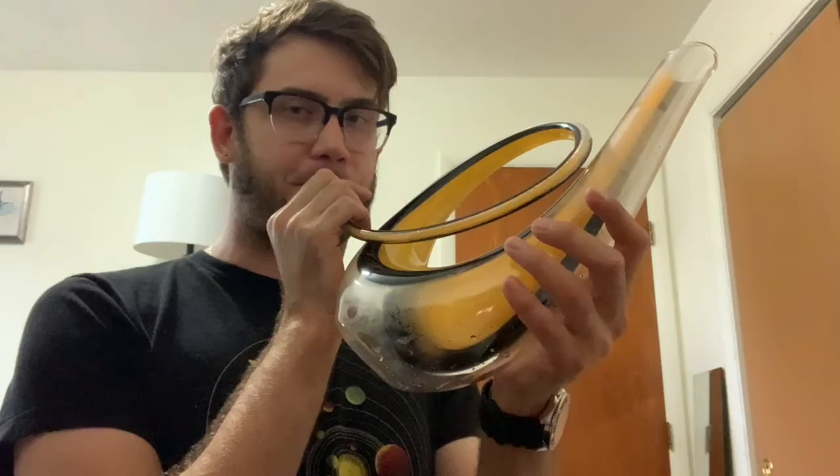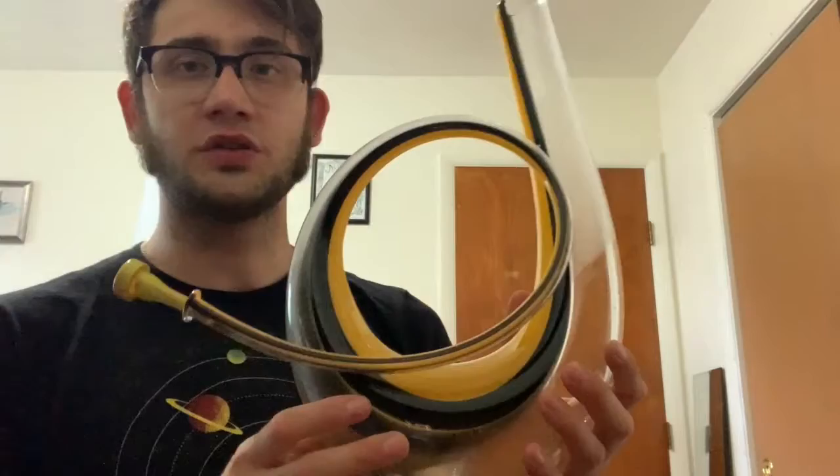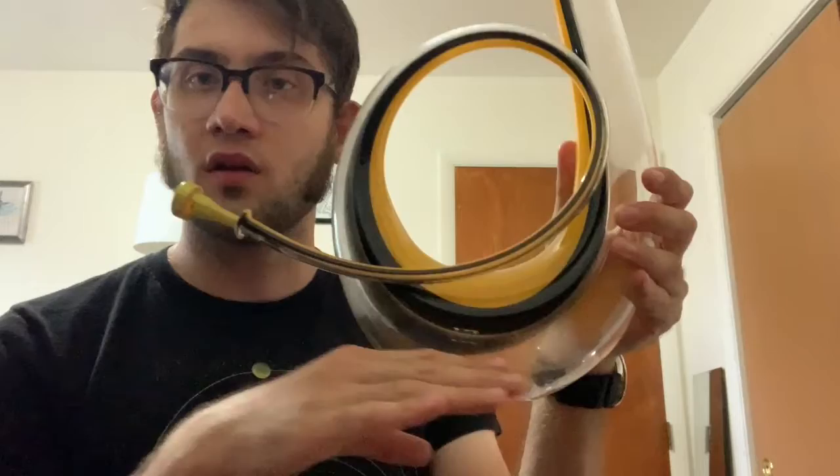Something that I'm kind of interested in is you can actually fill it up with water and use it as a decanter, like mentioned before. Something that I'm curious about is what if you put some water in the bottom — will it change the pitch? Let's get some water and find out. Got my water.